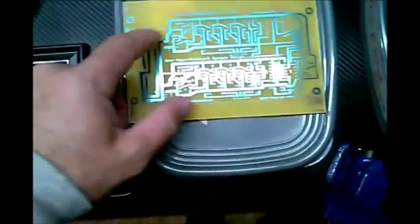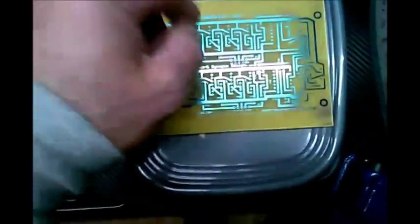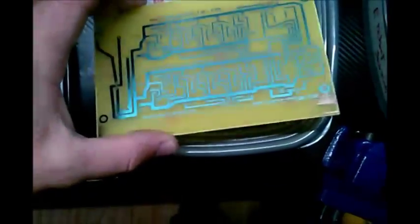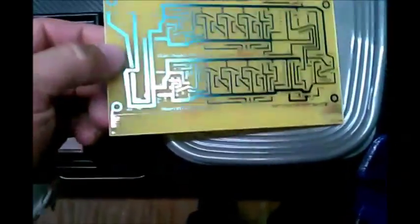I haven't sanded down this protective layer yet because I want the copper to be protected until the day I'm ready to start drilling. When that time comes, I'll go ahead and post an update. Thank you.